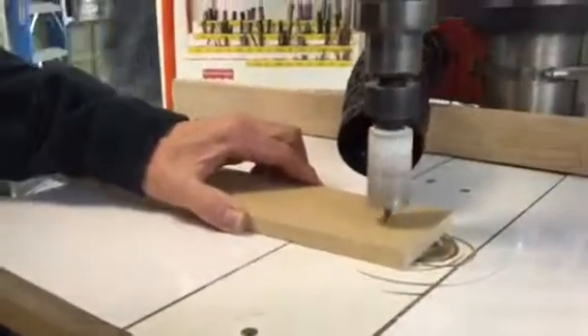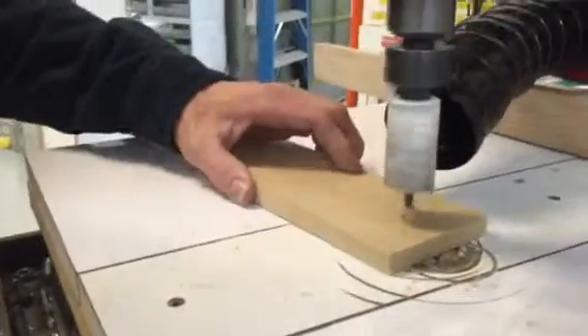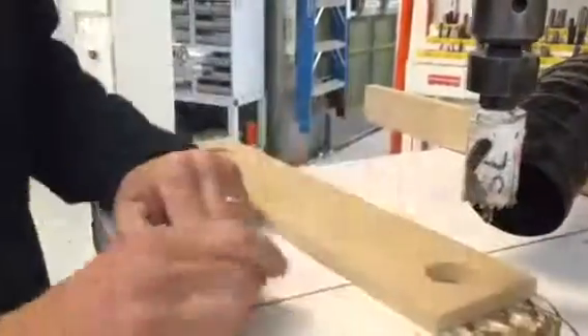When you're drilling something with a hole saw, typically what you want to do is go most of the way through and then stop, flip it over, drill from the other side, and that allows you to remove the plug without a lot of struggle, as opposed to jamming it out with a screwdriver. Hint for the day. Thanks.